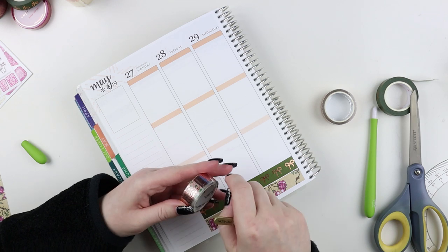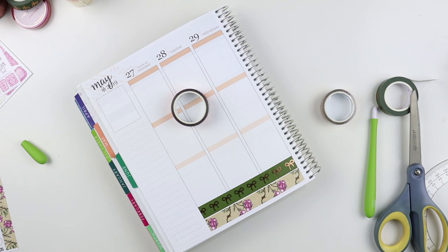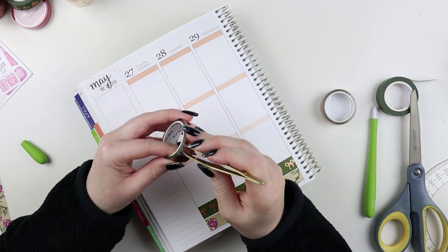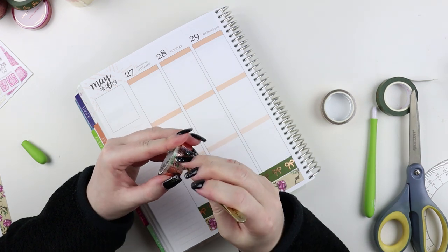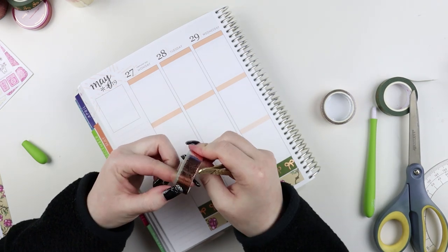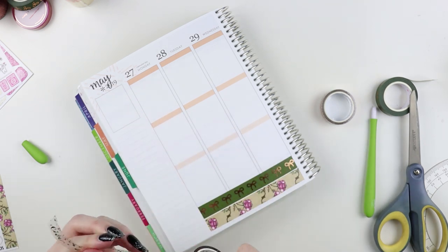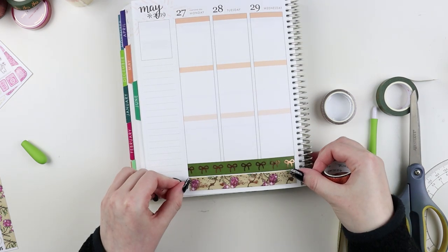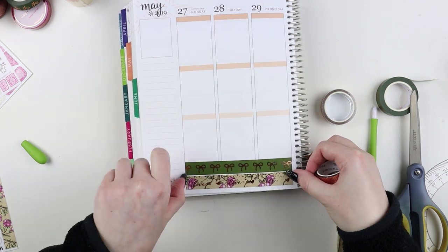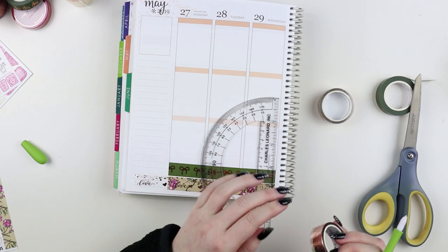I played around with a bunch of rose gold overlay tapes from both Girlboss Anna and Rose Color Days, and I did struggle quite a bit with the Rose Color Days perforated full box overlays. I actually didn't have trouble with the headers this time, which is something I've had trouble with in the past. So if you guys have any tips on how to get overlays to not rip, please share them in the comments down below.